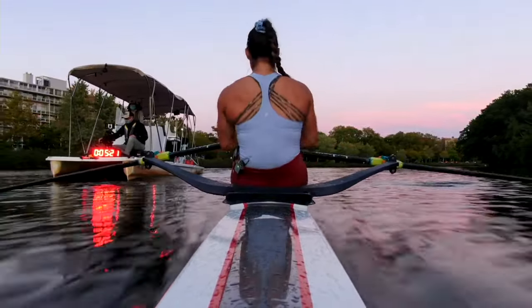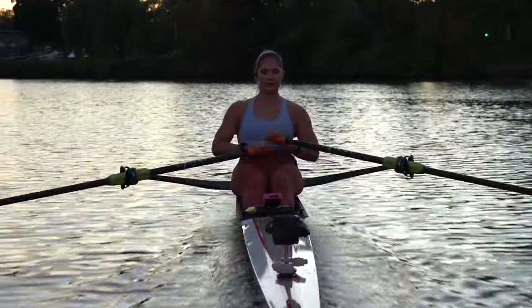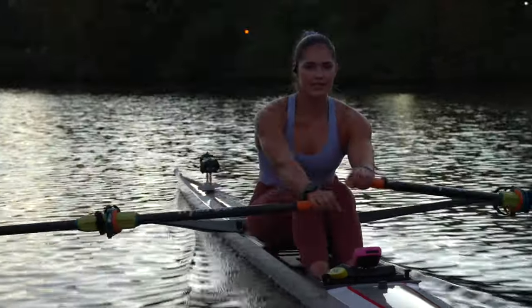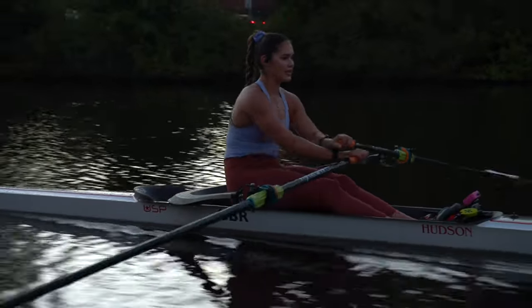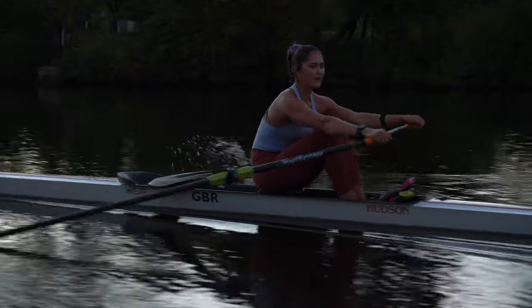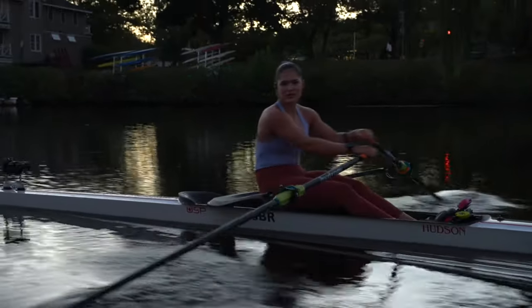Sitting tall. Let's do a little check-in here. As we're approaching the catch position — right before you take a stroke — you want to check that your hips, right above your butt where your seat is, stay behind your shoulders. Matt, our launch driver, is going to come around to the side to show y'all what I mean. My hips, my butt, are behind my shoulders as I move into the catch. That's going to let you engage your glutes better, your core will do the work it wants to do, and you'll get more out of this workout. We're more than halfway through, still cruising at that 22, still at jog pace — check that average split and make sure it's not going anywhere.